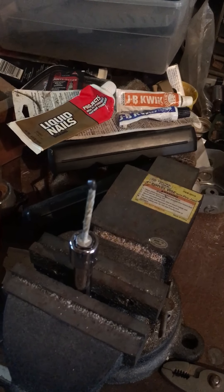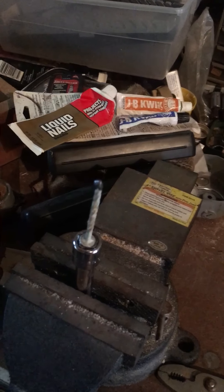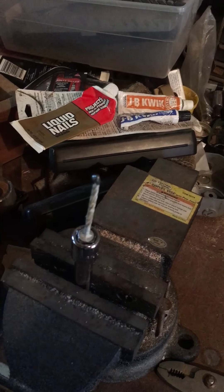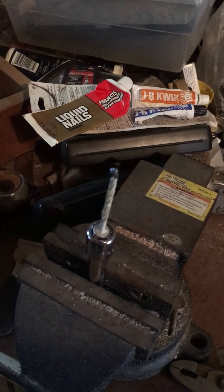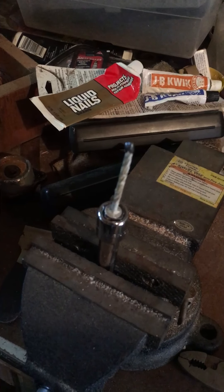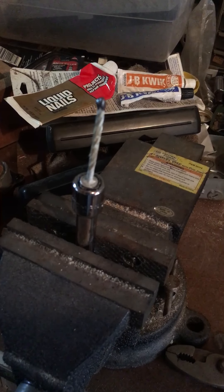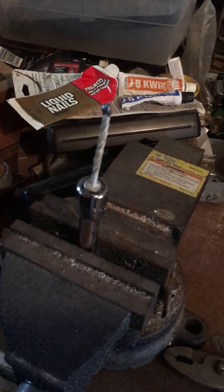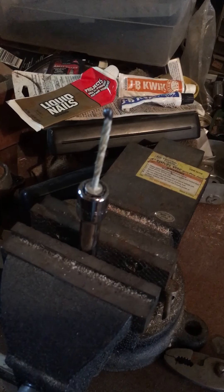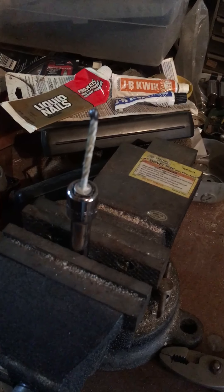The first thing I grabbed was an old Liquid Nails bottle. I put it on a nail, then put it on the piece that broke off and let it set for two days. The nail pulled right off — it didn't work.